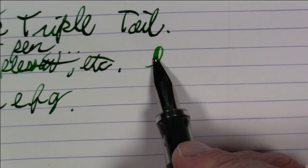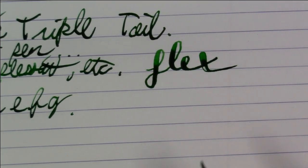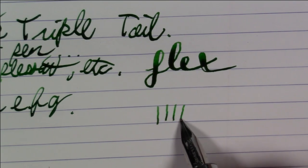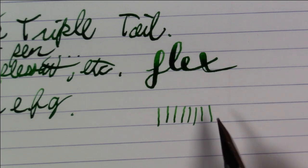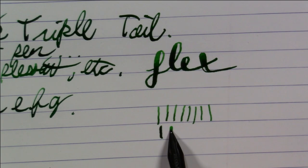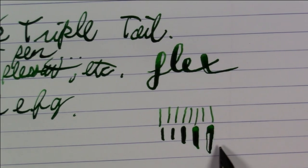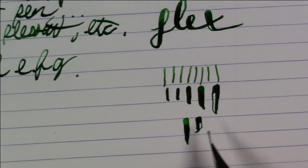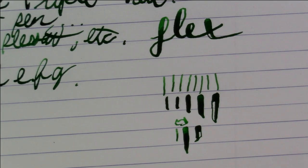Now of course what you want to see is it flexing, so let's take a quick look at the flex on this. It does flex — you can see those three tines really spreading out to allow the flex to occur, and the flex is quite good. This is about as fine as it gets — it's not terribly fine, not like an extra fine even in reverse writing. But then you start applying tiny bits of pressure and you get very very wide lines, though at maximum pressure they start to railroad. In terms of reasonable flex: the flexed line versus the unflexed line shows a pretty good amount of difference.